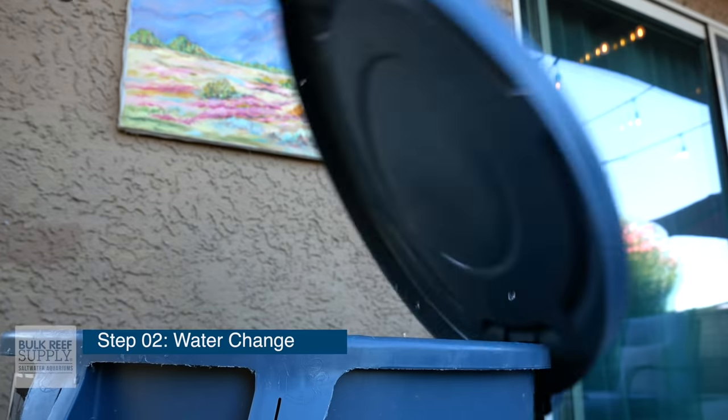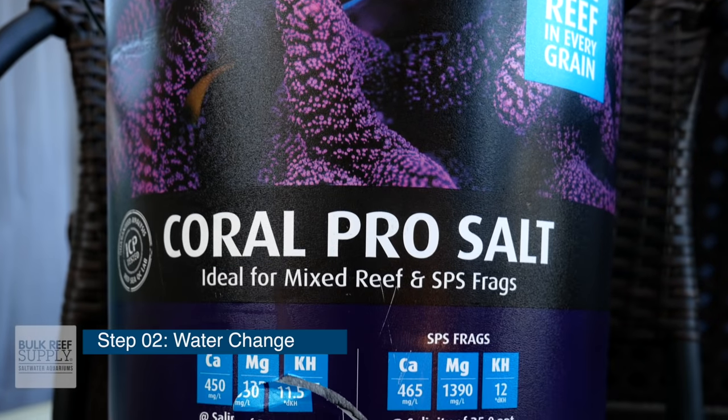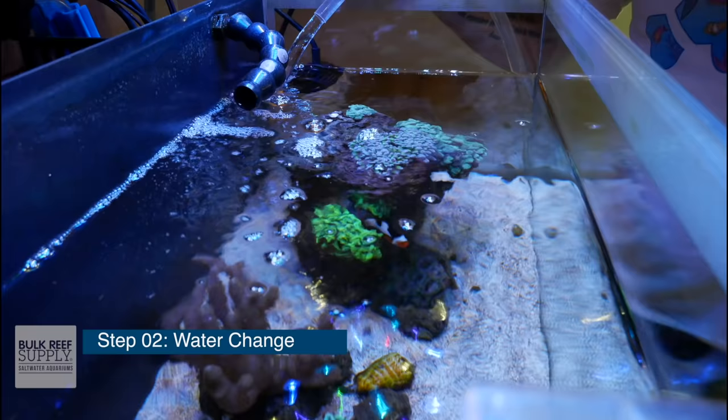Step two: perform a big water change. With all of that gunk floating around your aquarium, it's a perfect time to do a water change. Gather all of your five-gallon buckets, or if you use a brute trash can, get that gravel vacuum and perform a somewhat large water change — anywhere from 25 to 50%. Doing a large water change at this point is really beneficial for removing nitrates, removing detritus that's floating around or gathered at the bottom of your tank, and it's also a good opportunity to replenish the major, minor, and trace elements before you add your first livestock.